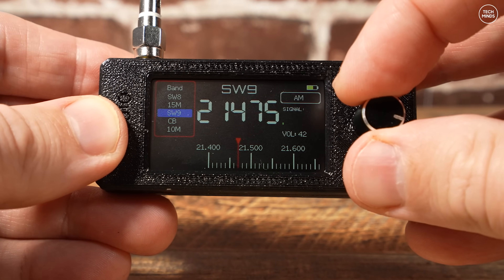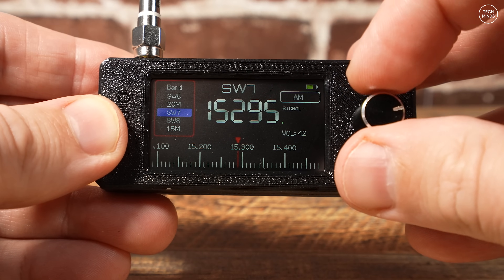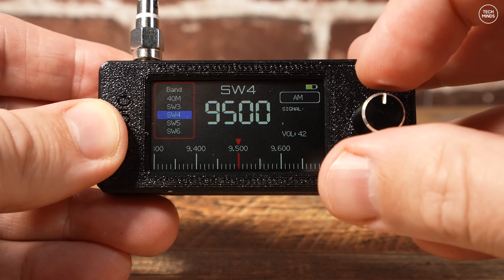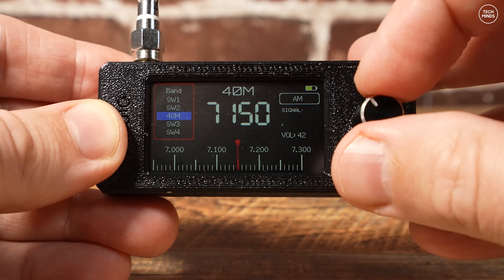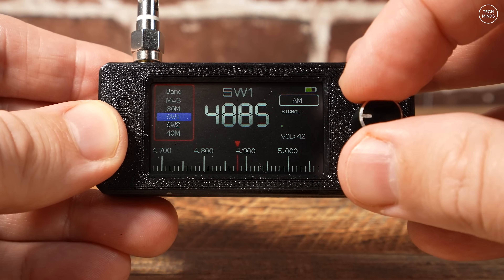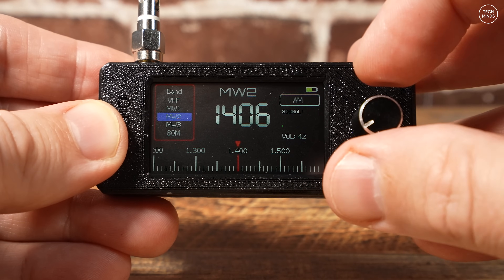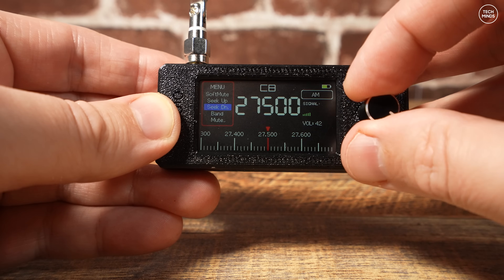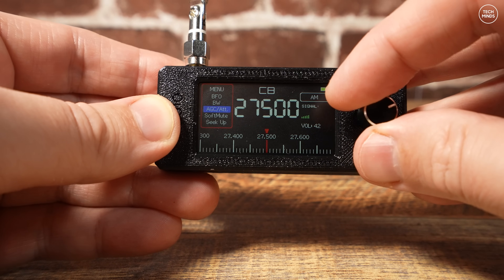To change bands, you just tap the rotary control once and you'll be presented with a list. Using the rotary controller you can then select the new band. As we cycle through the different bands we see the frequency change on the display, and once selected you can use the rotary controller to change frequency up and down.